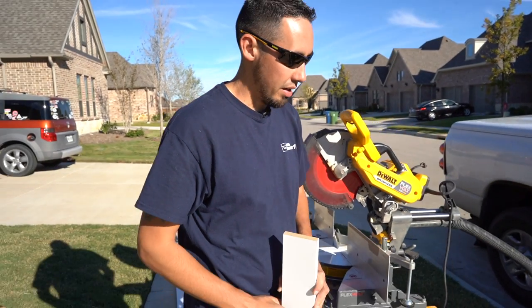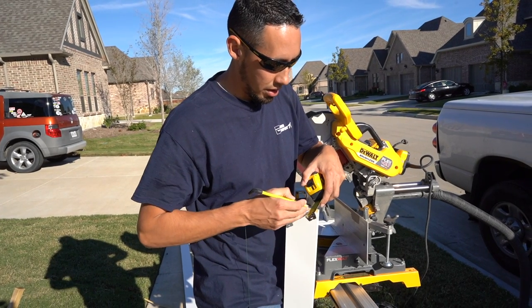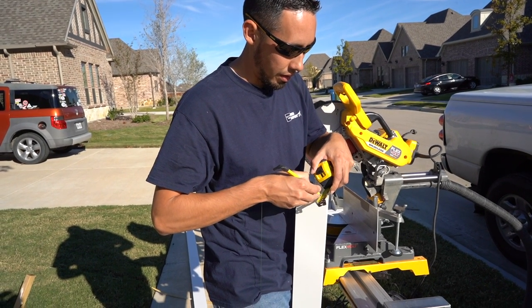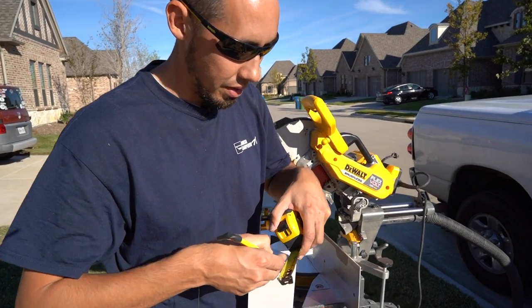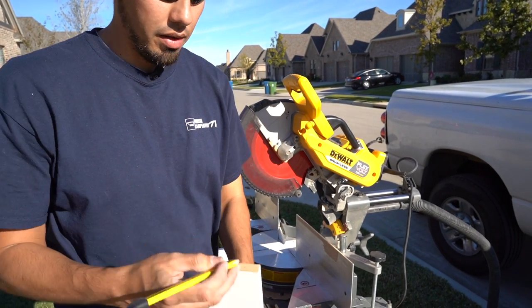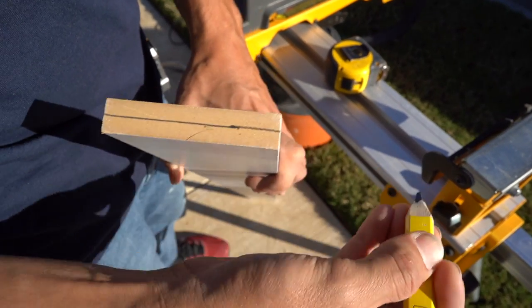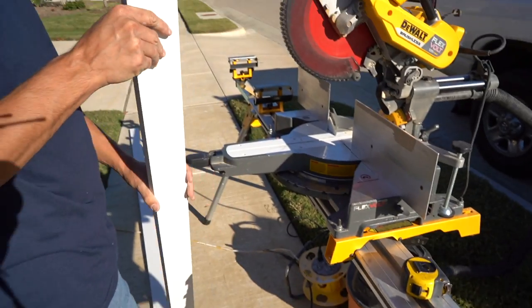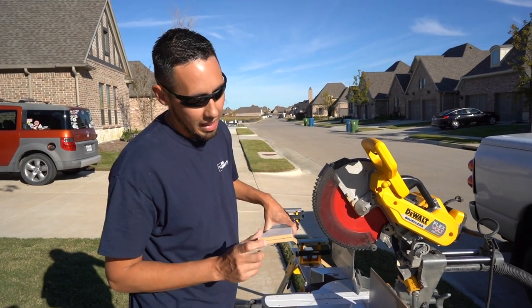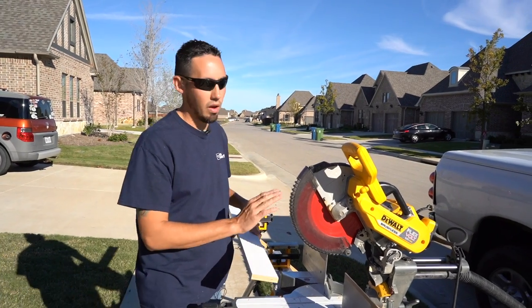This is going to be a key line to set up the depth of our blade. I'll just take my tape measure and mark three-eighths of an inch. Once I mark that, I'm just going to line up my pencil and use my finger as a fence across the whole board. Now that I have that mark, that's going to indicate to me how I need to set the depth on this blade.